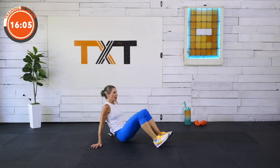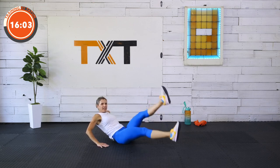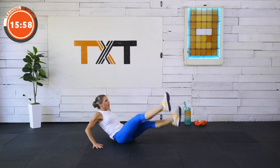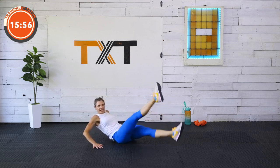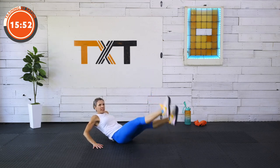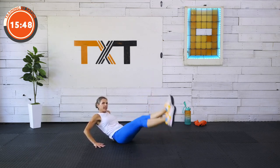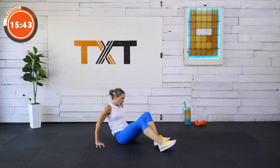Up, down, up, down — that's the deal today. 15 seconds, keep it coming. It's short but tough. Seven. Three, two, and one. Good job.